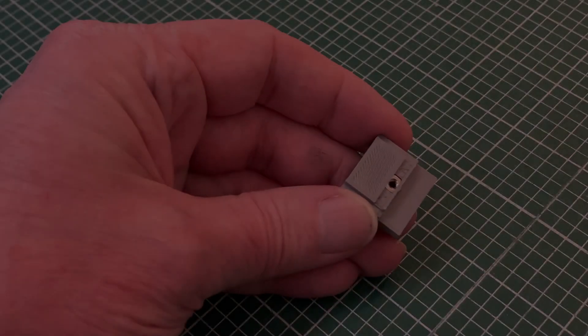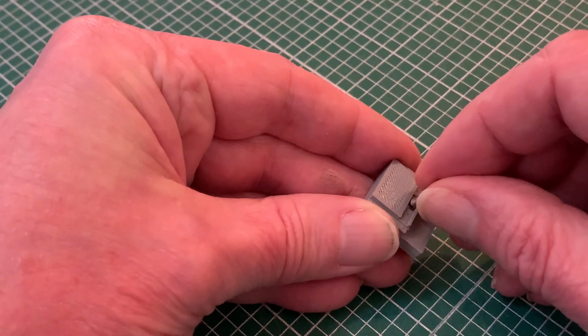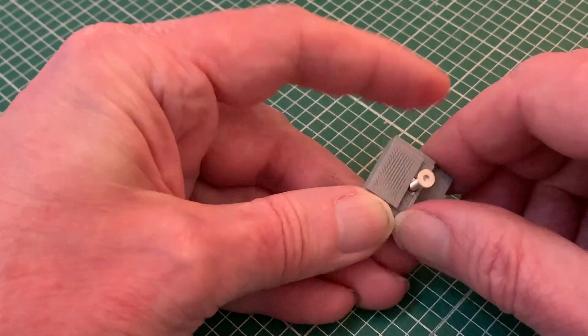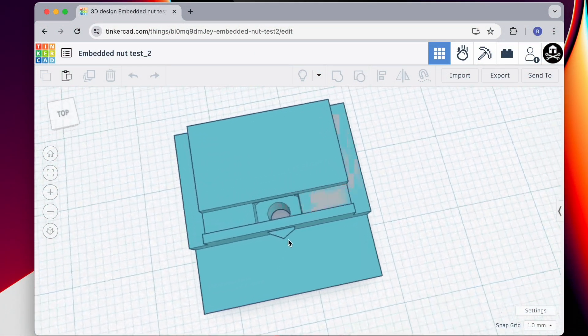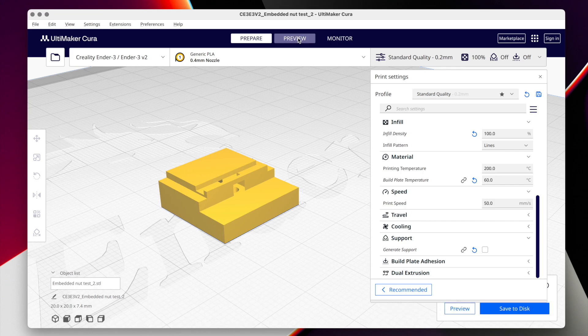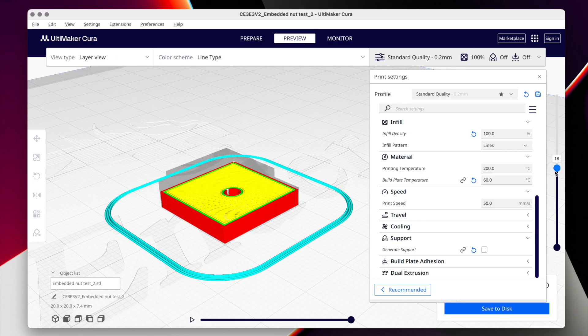I'm relatively new to 3D printing but it's exactly this kind of challenge that I'm finding most exciting. Rather than leaping in with the build proper I've made myself a prototype modelled using Tinkercad and sliced for printing with Cura, where running through the layers it's easy to show my basic idea.